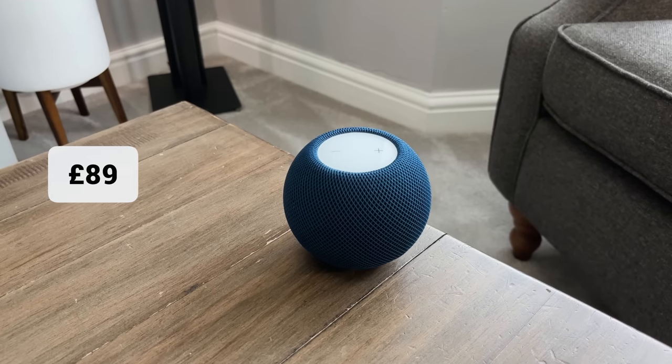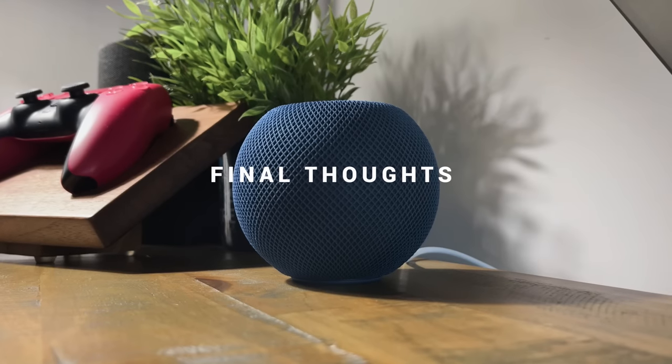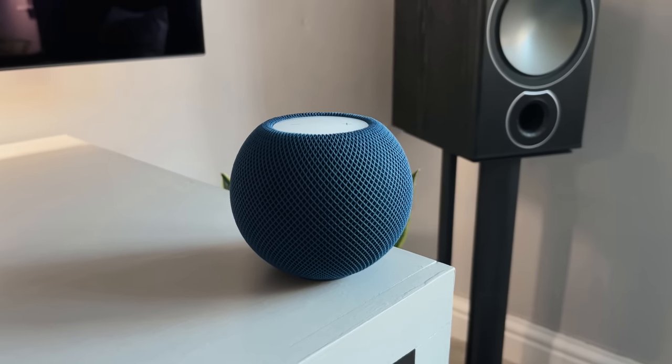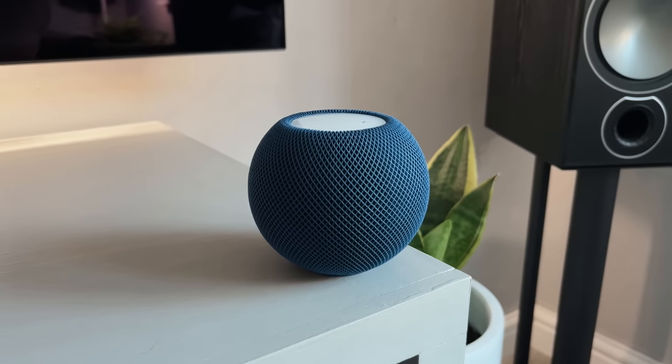The HomePod Mini is £89 or $99, and I think it's really worth that price. The sound quality is on par with larger speakers out there — no distortion and very, very clear. On top of that, it looks nice, and if you're already in the Apple ecosystem with an iPhone, an iPad and a MacBook, this fits well with those.